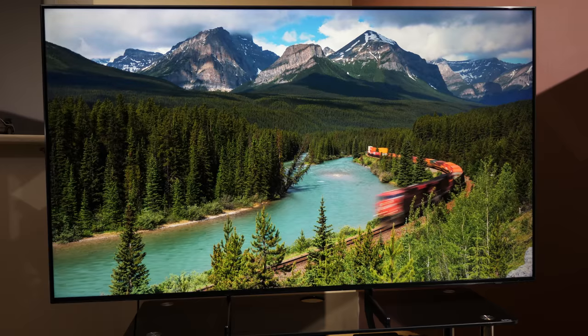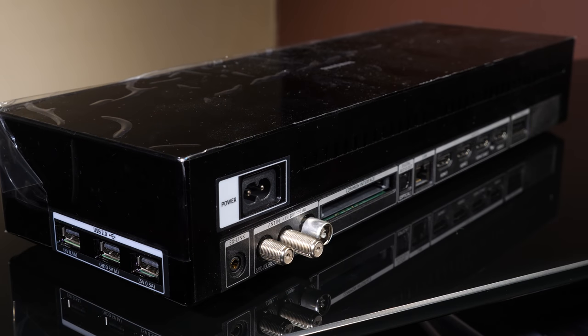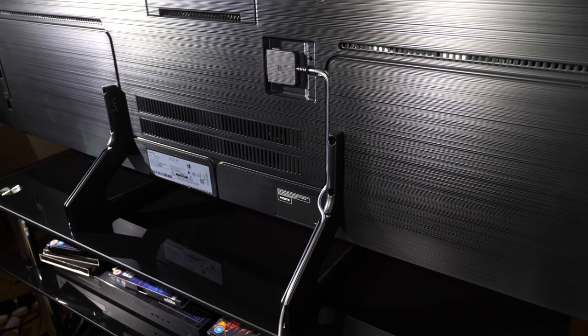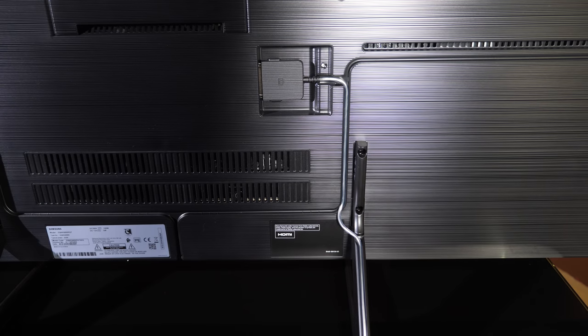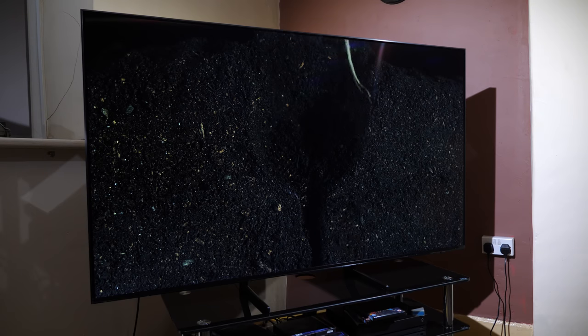It's clear to see that with the Q900R, Samsung has put real effort into the design aspect of the screen. It continues to use the now-standard One Connect box used on all higher-end Samsung LED LCD TVs that Samsung calls QLED in their marketing. This box allows the TV to have just one connector at the rear and a thin fibre optic cable running from the TV to the One Connect box. The use of such a thin cable is a masterstroke in our opinion, allowing real flexibility in setup with no unsightly cables trailing from the back of the set. It's a clean and clever design which also makes it possible for Samsung to just replace the box when HDMI 2.1 becomes a reality.